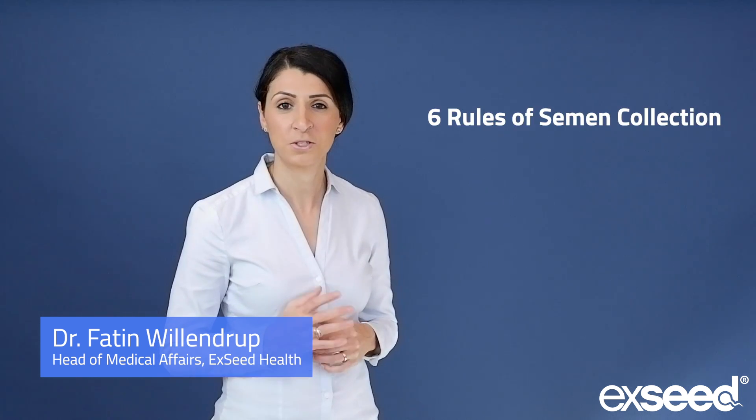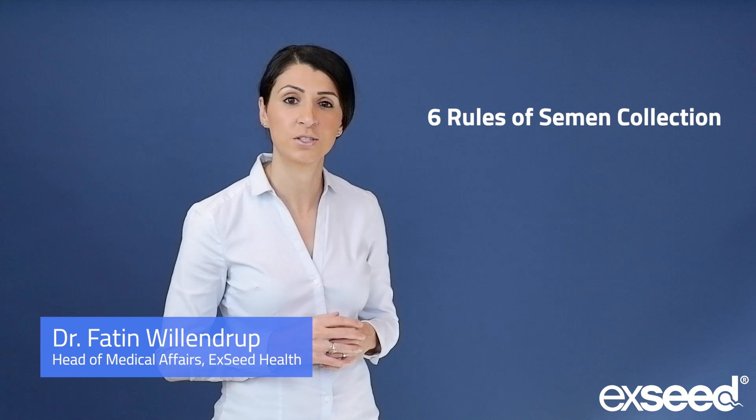Hello, my name is Dr. Felsen Willenbroek and this video is about the six rules of semen collection for exceed home testing.